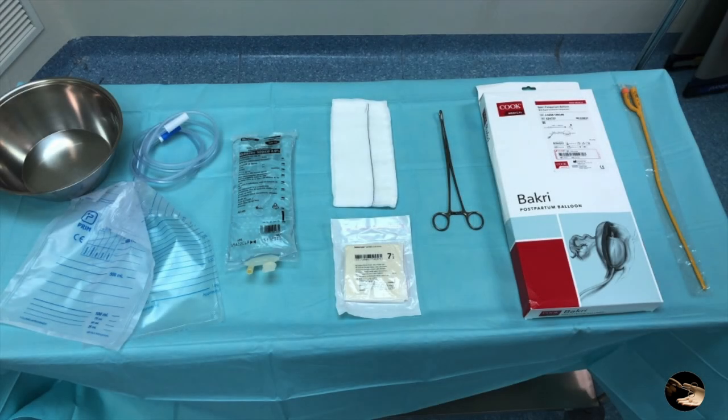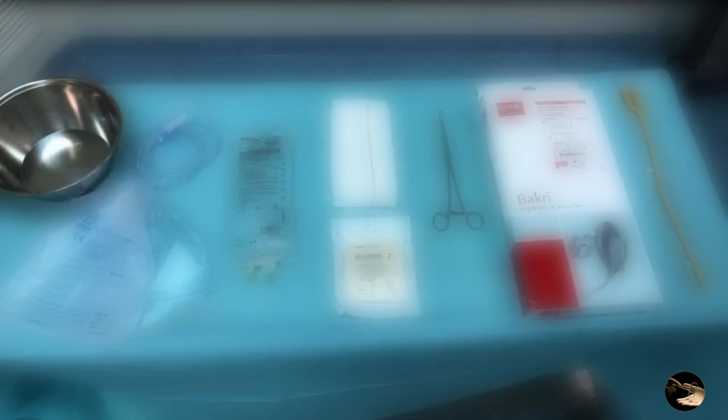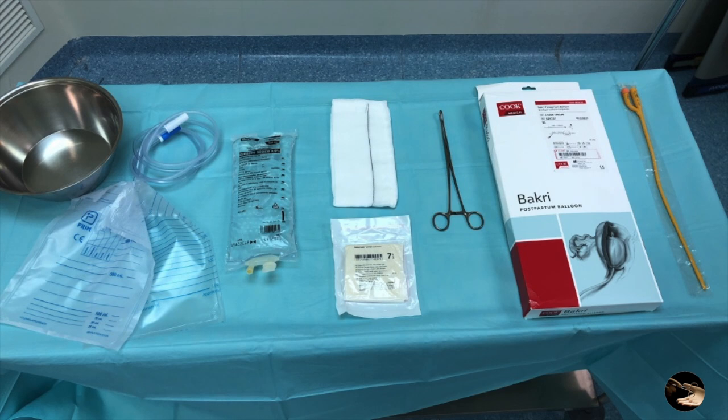For the placement of the system, we should prepare the Bakri balloon package, Forester forceps, 500 ml saline solution, surgical pot, Foley urinary catheter, two urine collection bags, sterile gloves, and a surgical tray. In our hospital, we have organized a prepared kit with all the necessary material to open in case of emergency and to save time in the process.